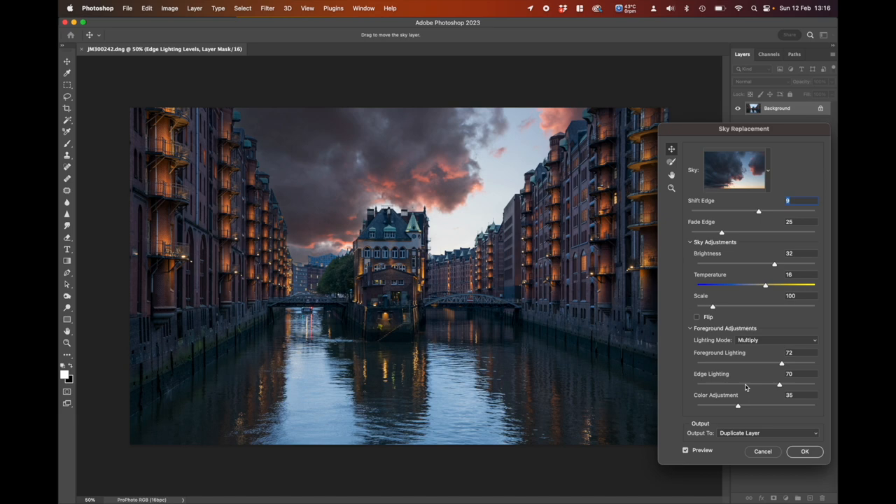Underneath are the Foreground Adjustments, which take the foreground detail and help blend it with the sky. The Foreground Lighting slider: moving to the left looks very bright and unnatural; moving to the right looks more natural, so I'll leave it all the way to the right. Edge Lighting: one side goes darker, the other side lighter — I'll find the balance around 70. Color Adjustment is the really good one — it takes the color of the sky and blends the image closer. Going to the right adds more color; I'll take that to about 80.